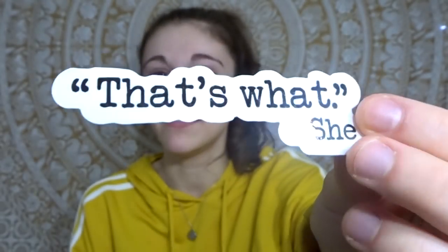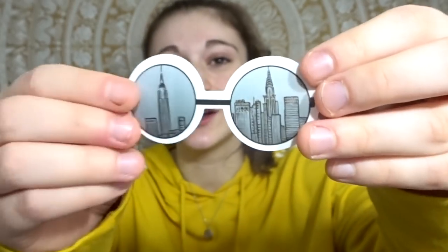If anyone's ever watched The Office, you'll get this reference — 'that's what she said.' This one says 'dogs are greater than people' — I think that's so cute. I love how they all kind of connect together. This one says 'the future is female' — yay for girl power. This one kind of goes with the whole traveling theme. I definitely see connections between these two packs, which I think is super cool.